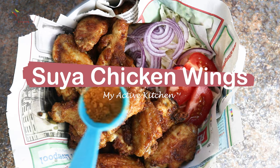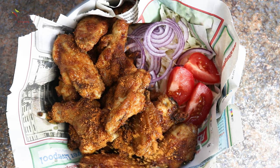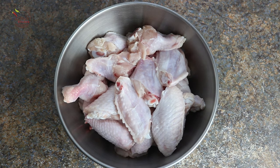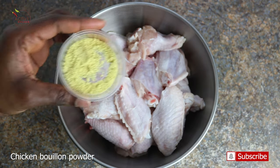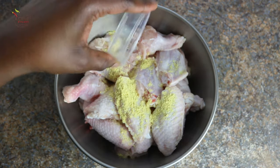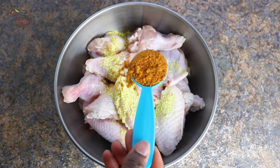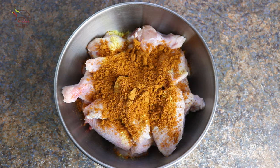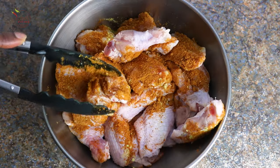Hello and welcome to my Active Kitchen. Today I'm showing you how to make this delicious simple homemade chicken suya. I'm using chicken wings for this recipe — you can use any soft chicken parts you have. To my prepped chicken wings I'll be adding some salt, some bouillon powder, and of course some suya spice. This is my Active Kitchen suya spice; you can use any suya spice that you have.